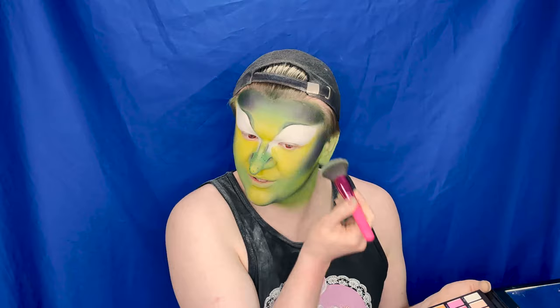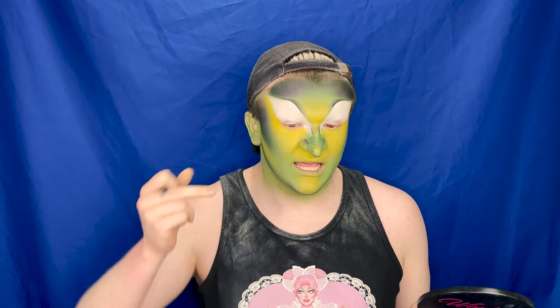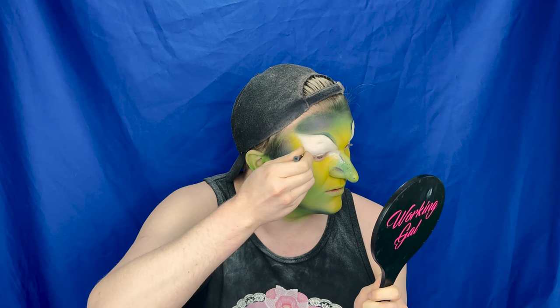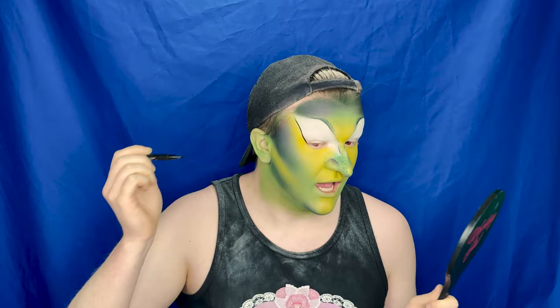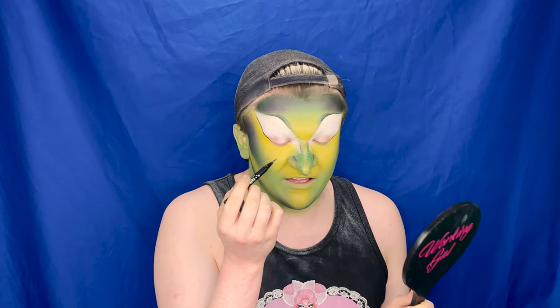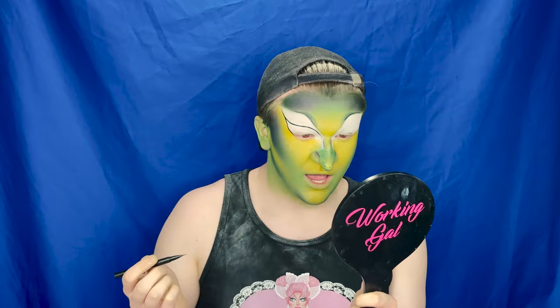So I'm going to start doing my eyes. As with the last tutorial, I'm going to map out where I want my liner, where I want the cut crease, and I'm going to fill in the eyebrows as well since I have the black marker here. I'm going to get that line going all the way up — from this eye, taking it right up to the hairline. Then from the point in the prosthetic, I'm just going to make a line following that same shape and wing it out.